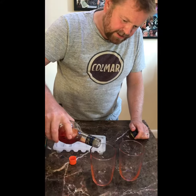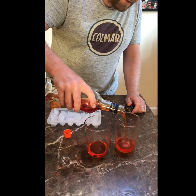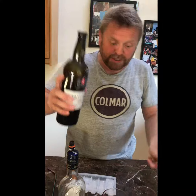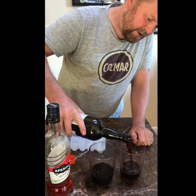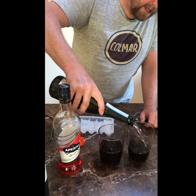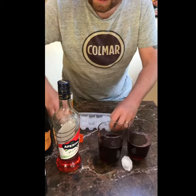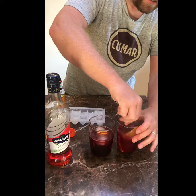One third of each. This is a rocket fuel one this week. Now you're supposed to put in, not Campari — can't remember — but I've got port. One third. Prosecco — it's lost its fizz a little. Ice. Our oranges. Nice little stir.